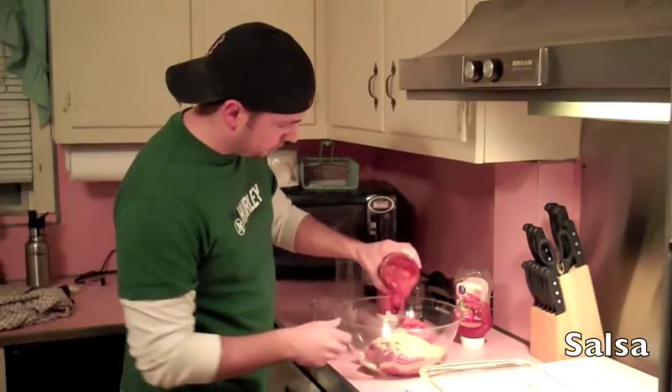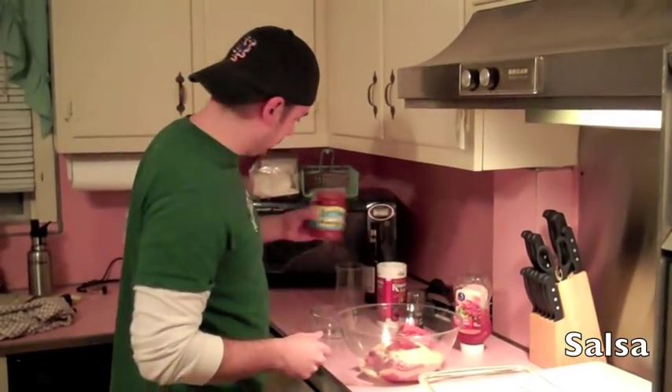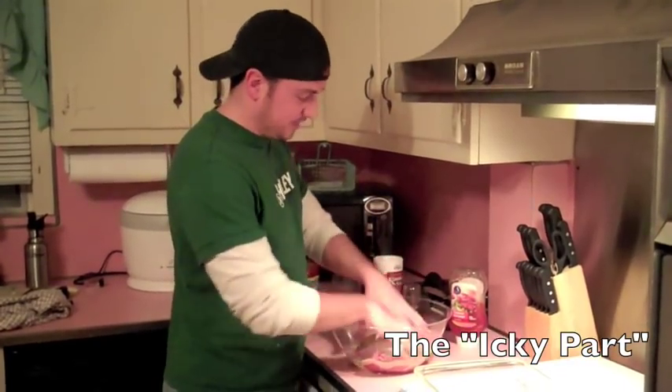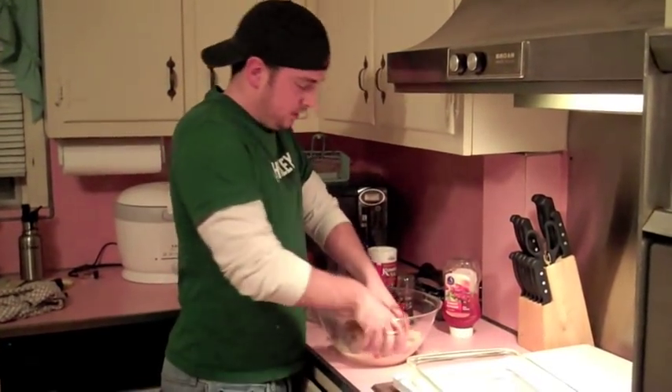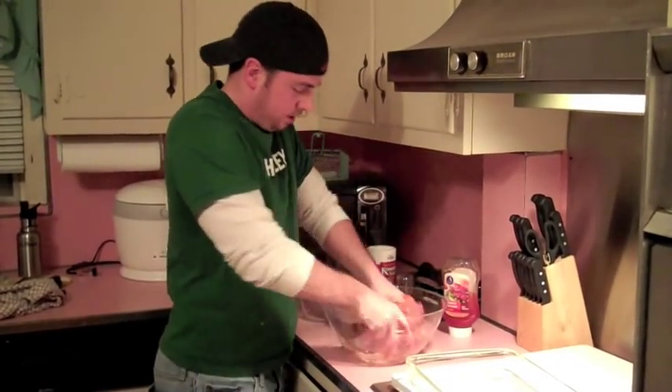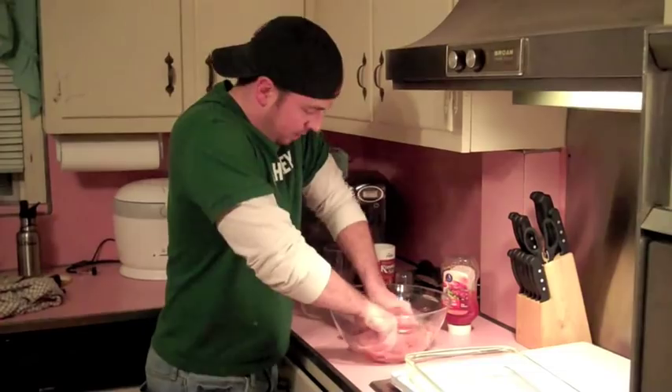A little bit of salsa. That's going to give a little zest there. Just like that. This is kind of the icky part — we're just going to dig right in and mush it all up. It's a lot better than using a spoon to get that egg all up in there, all up in that ground beef.